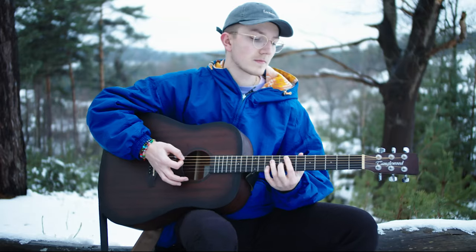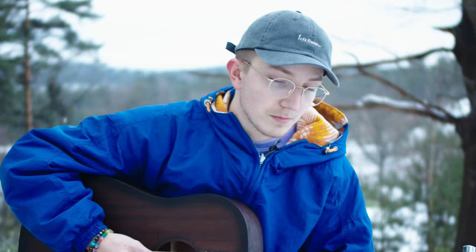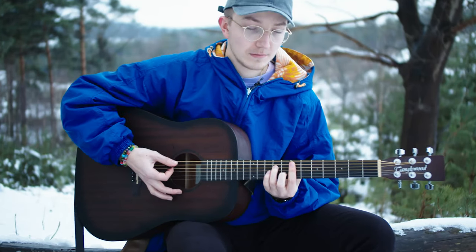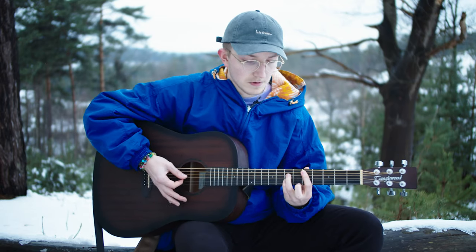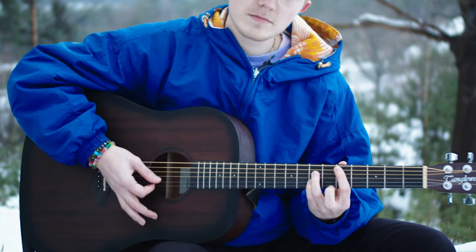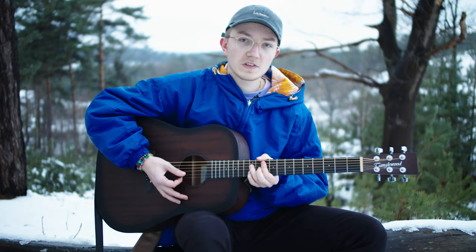Let's play that chord by chord. For the first chord you want to do this. Moving up to the second chord, you want to play this. For the third chord you want to play this. Moving up to the fourth chord you want to play this — just two downstrokes.